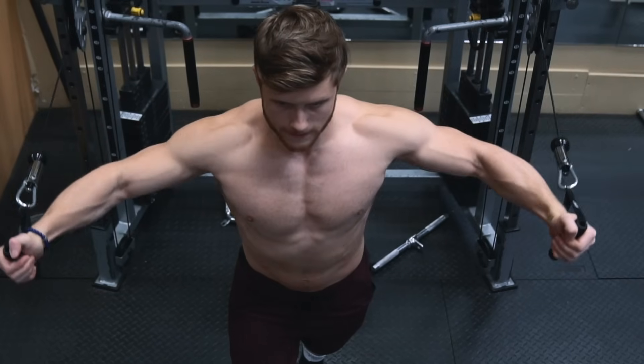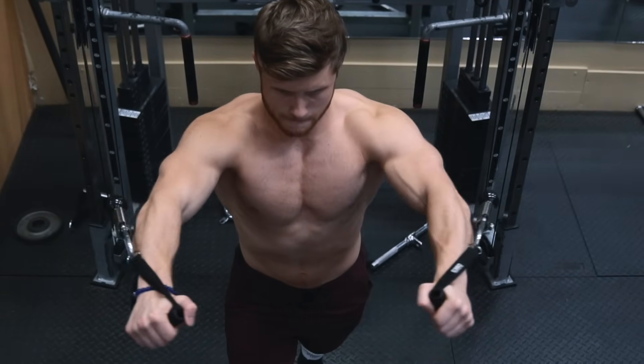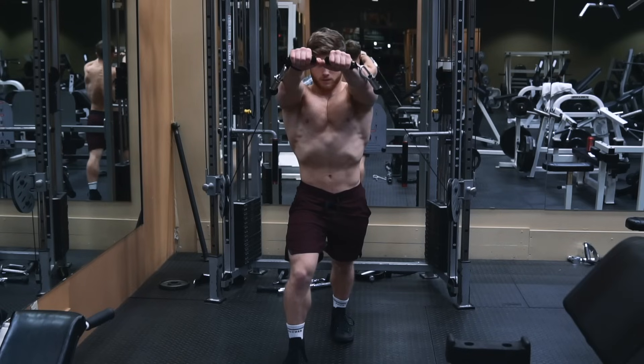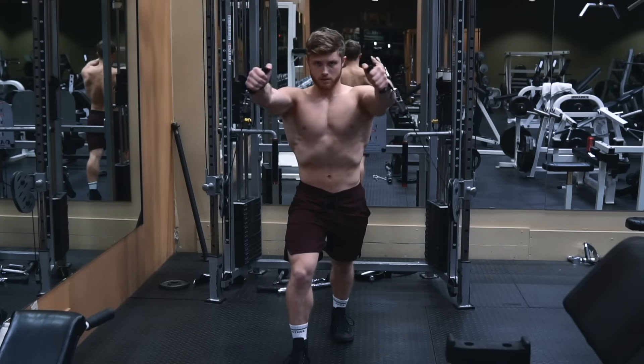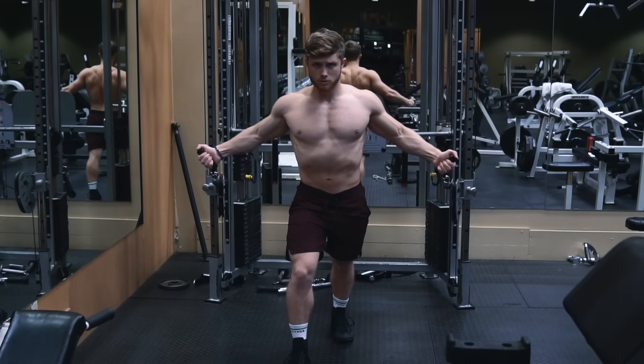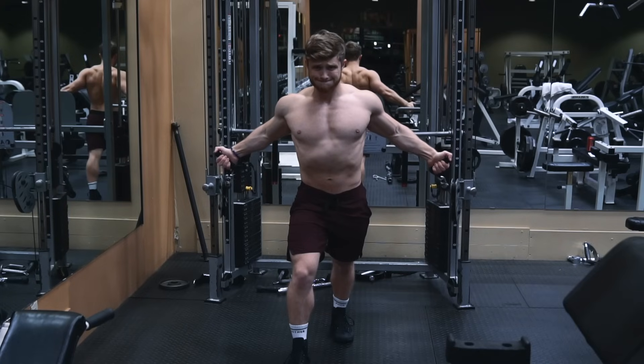As you perform the positive, you're going to be internally rotating until you reach a hand position at the top where your thumbs are facing one another. On the negative, reverse the motion under control, allowing the pecs to stretch as you bring your arms back down while externally rotating at the same time.